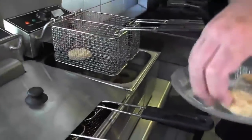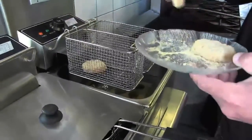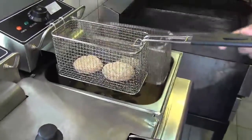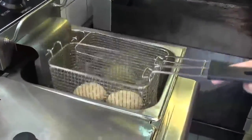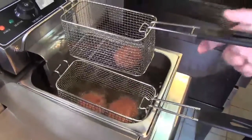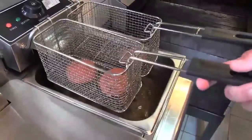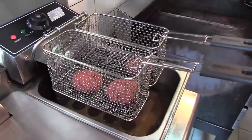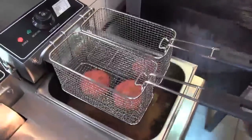That being said, just shake off any of the excess breading — one, two, and three — dropping them down into the fryer. They've been in the deep fryer for roughly three minutes. They're nice and golden brown and they look nice and crispy.